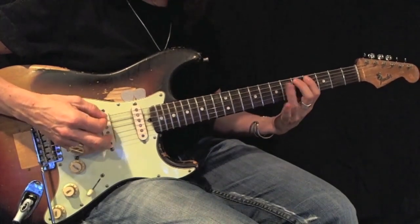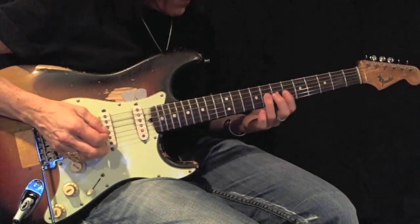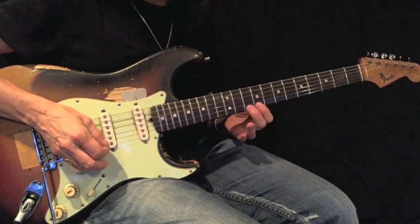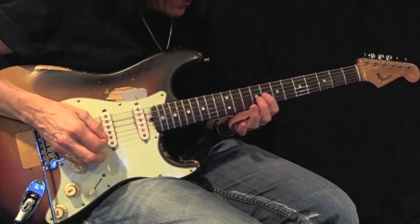Going up: 1, 2, 3, 1, 2, 3. Coming back: 1, 2, 3, 1, 2, 3, 1, 2, 3.